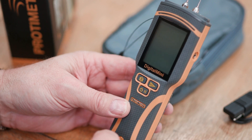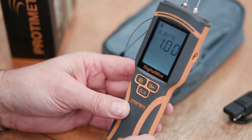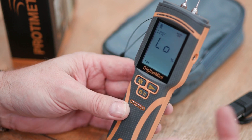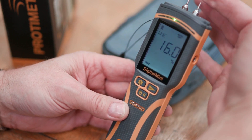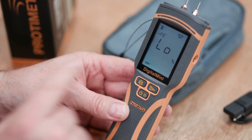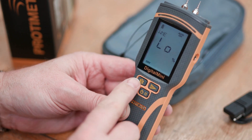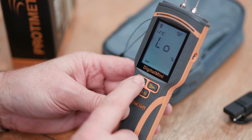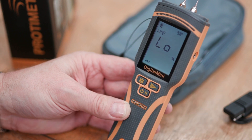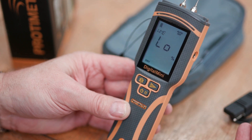Now let's take a deeper look at the functions. To turn it on, press and hold the lower button. On the display you'll see a low symbol, meaning it's below range — that disappears as soon as you get a reading. On the top left you'll see the battery indicator, and at the bottom it shows dry, at risk, and wet. To turn on Bluetooth, press and hold the Bluetooth button; you'll see the Bluetooth symbol appear, flashing because it's not yet connected to the Protometer Connect app.